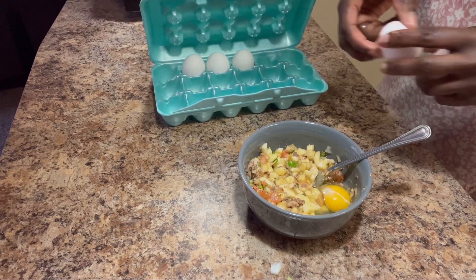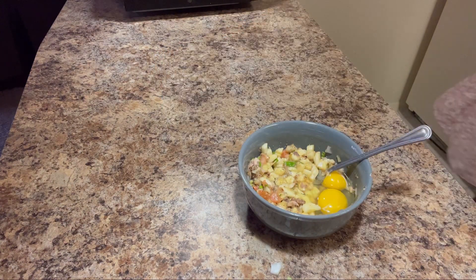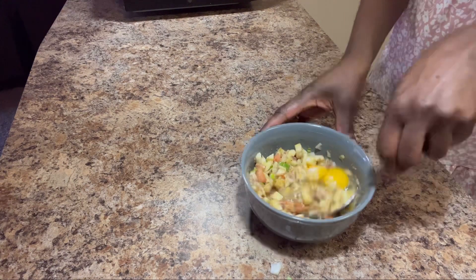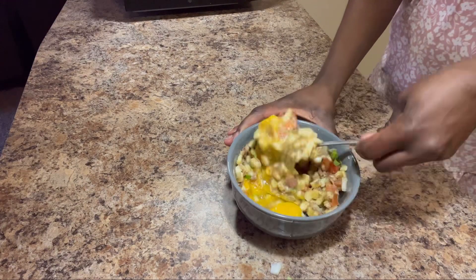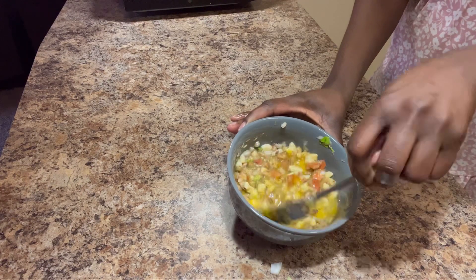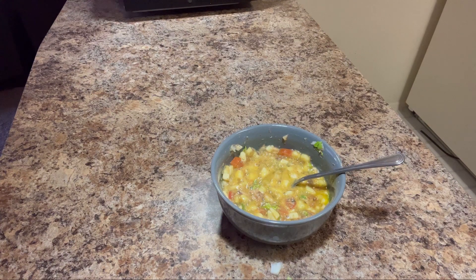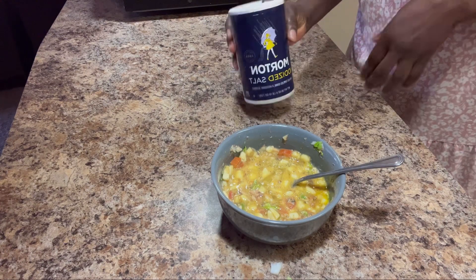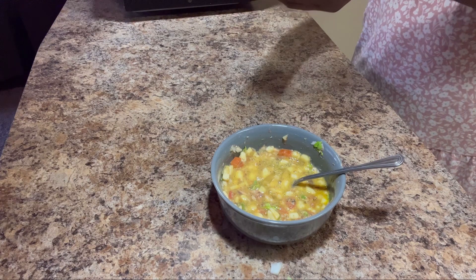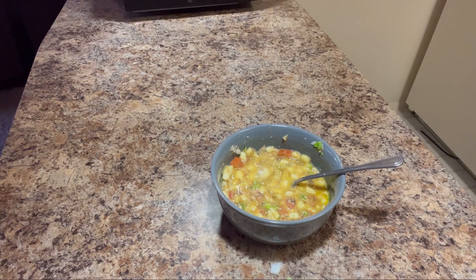I usually make him two eggs, so that's exactly what I'll be doing today. I put in the eggs, stir, and heat up the pan on the stove, adding oil, then pour in the egg and stir gently on low heat. First I want to mix the egg, banana, and chopped vegetables so they're well combined along with the seasoning. Just a teeny tiny bit of salt — you don't need a lot of salt in eggs.